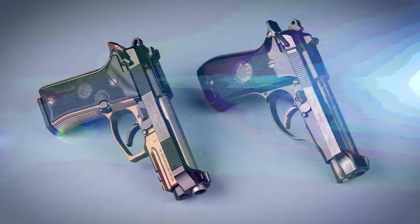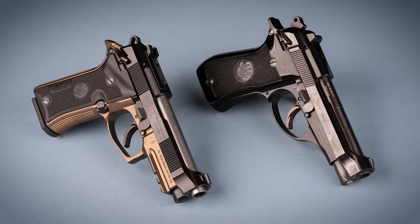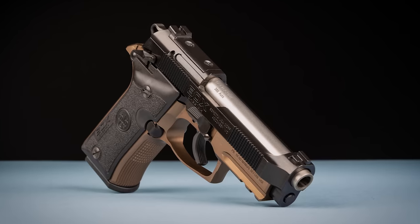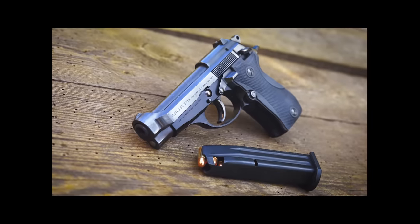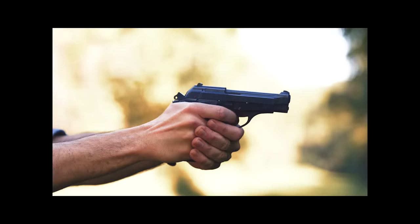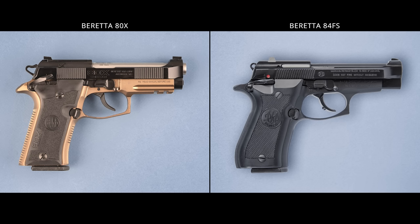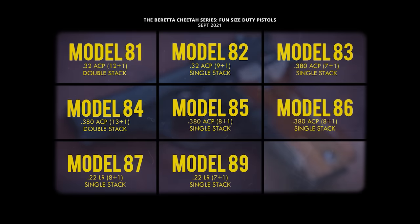The Beretta 80X is an updated version of the classic 80 series Cheetah that was in production from the mid-1970s until just a few years ago. The new Cheetah is the same basic design as the original but with a number of improvements and modern features. I'm a huge fan of the original Cheetah series — in particular the old model 81 is among my all-time favorite pistols. That's the double stack 32 ACP variant. I have a video from a couple years ago dedicated to the Cheetah series and its history if you want to learn more about the roots of the new 80X.